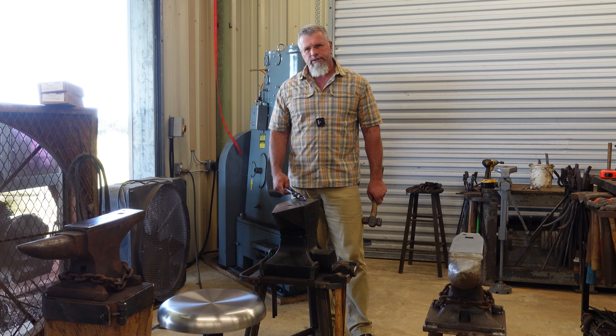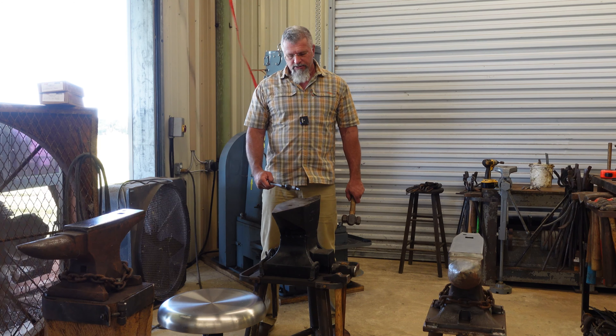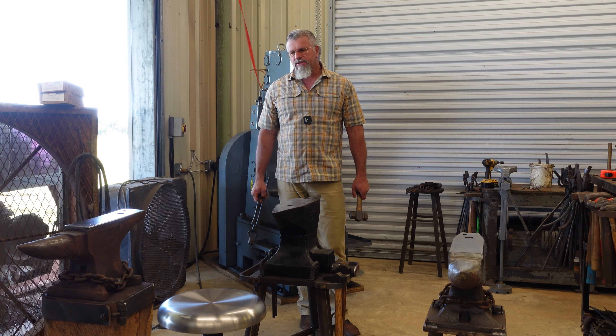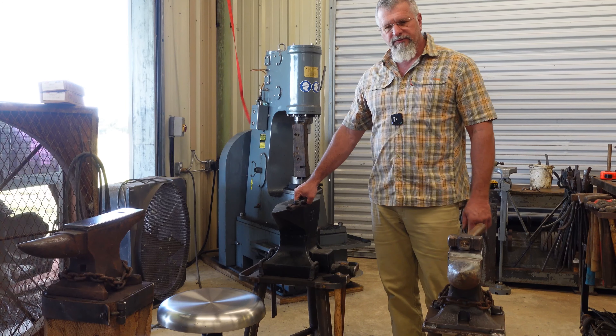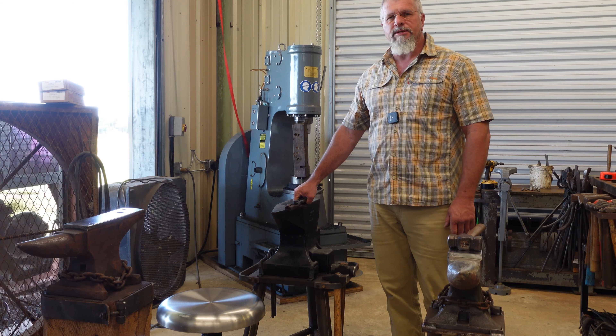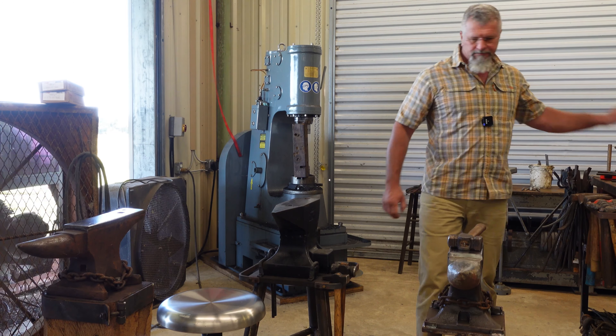This is my 275 pound Refflinghaus. I just finished the stand on this one — I put it in at about 34 and three-quarters inches. I think I'm going to like the height on it a whole lot. It feels great so far, and as long as I have my boots on I can comfortably put tongs between my legs for that third hand. That's just my two cents on it — everybody's got their opinion, and honestly you have to spend time in the shop and figure out what works for you. I hope you enjoyed this video, please like, subscribe, and share, and we'll see you next time.